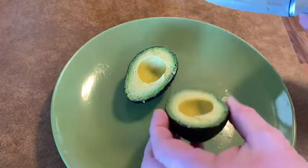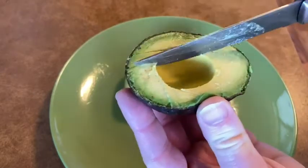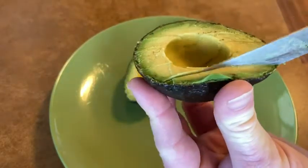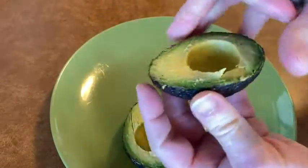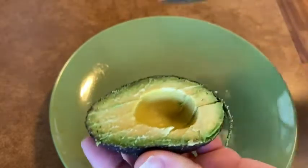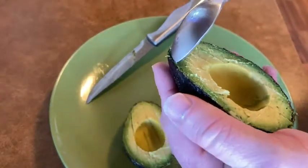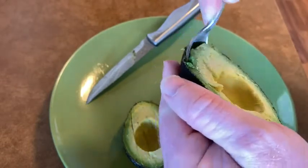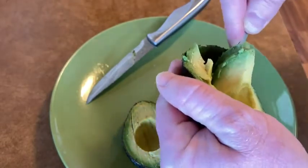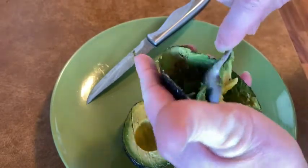What I do is I take the avocado and I take the knife and just slice it like this. Again, just be careful with a knife. Take the other half of the avocado and do the same thing. Then you take a spoon and carefully spoon it out, just like that.